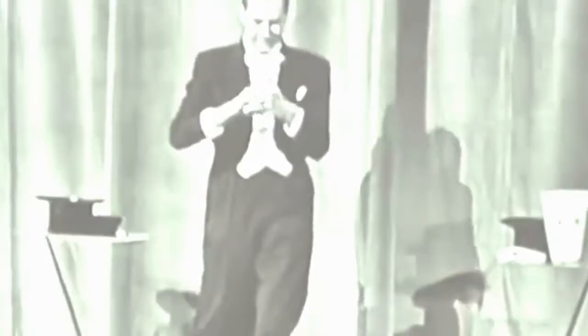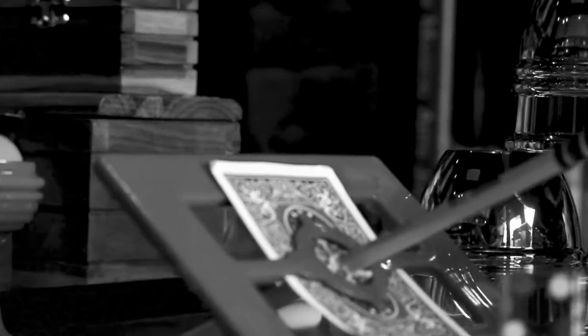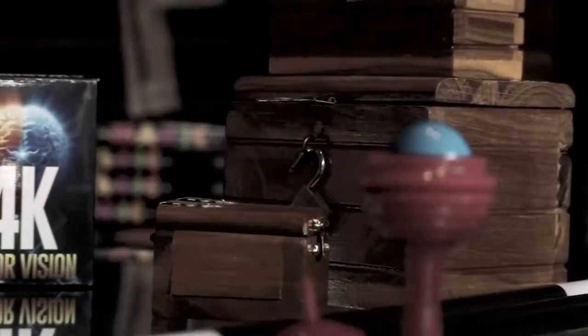Look, what makes a classic of magic a true classic — something that has staying power — isn't a fancy box, it's not a cool prop, it's not a clever method. What makes a classic of magic a true classic is when it can fool the shit out of people.